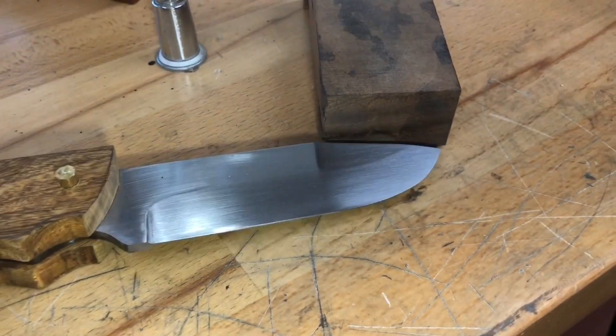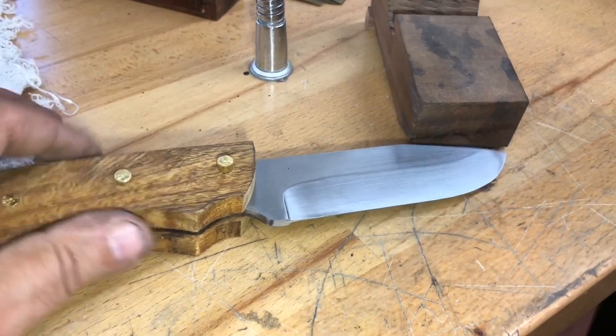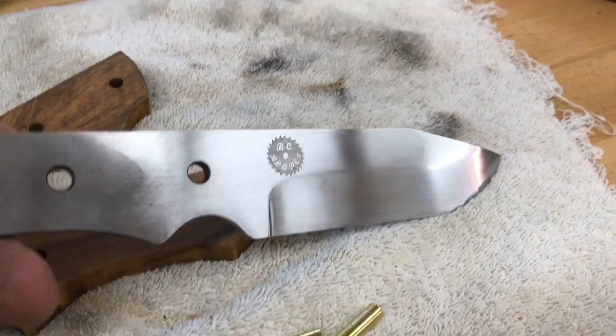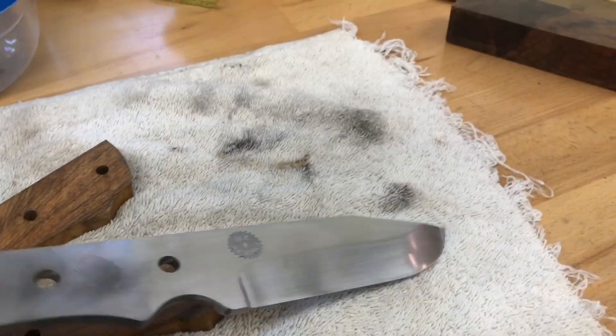I'm going to etch my BC Blades logo. I hope I don't mess this blade up. Here we go. Okay, there is one hurdle over — I didn't ruin the blade.